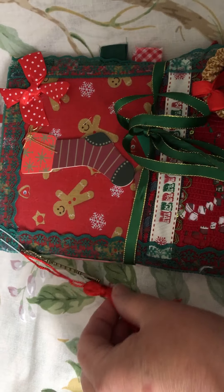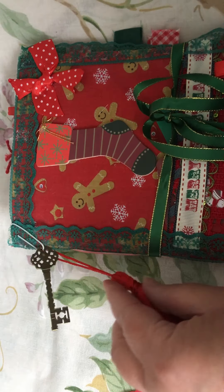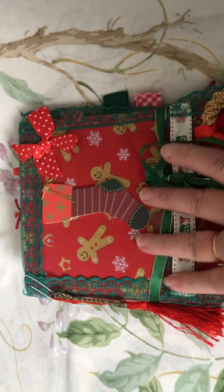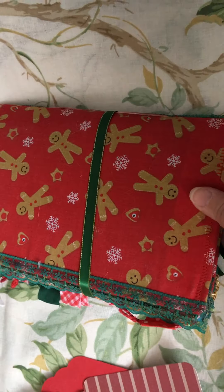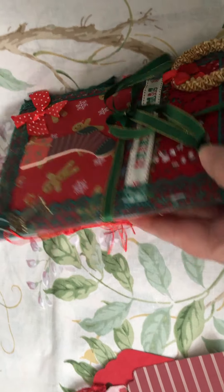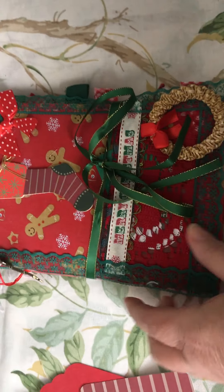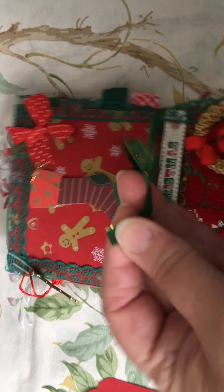There's a pocket here that has some Christmas tags in it. A little stocking decorated on the back. I've got a tassel on the edge and a little key. The back is covered in fabric also, and here's a view from the side. The closure is a ribbon.